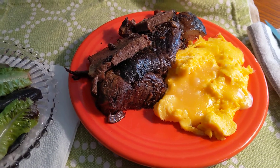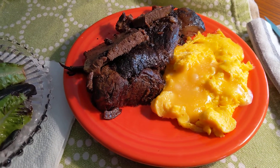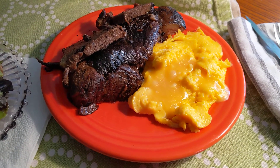Then I slow roasted it — it took a lot of hours, but it looks like it's going to be really, really good.